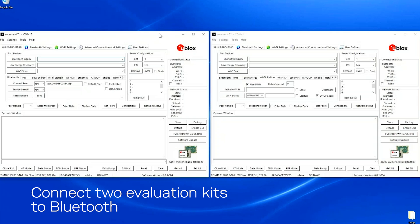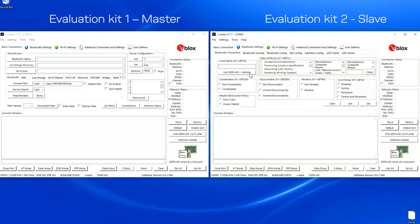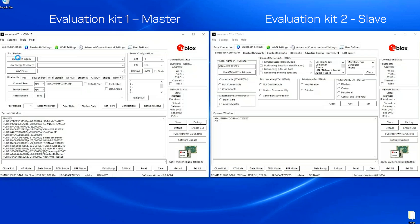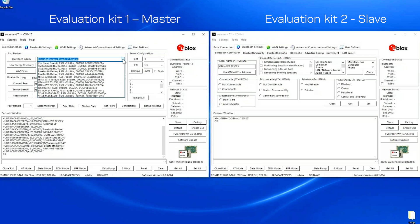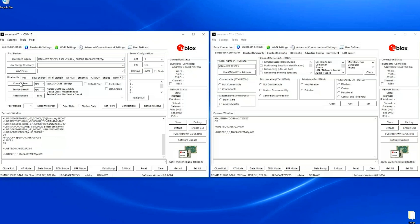I'm going to show you how to connect to the EVK using Bluetooth. I start by giving one of the EVKs an easy name — in this case, Odin W272 5F25 — and I will search for that one using Bluetooth inquiry. I select the device and do a simple connect using the SPP profile. You get the event on both devices.